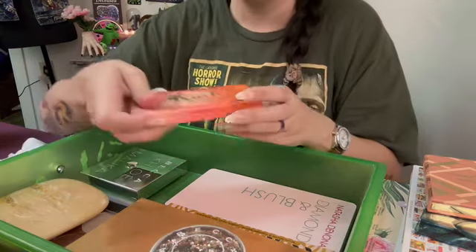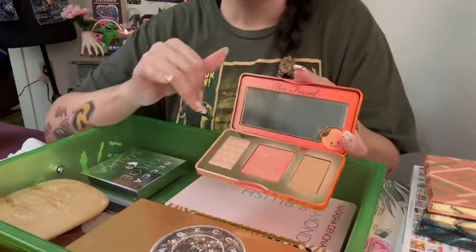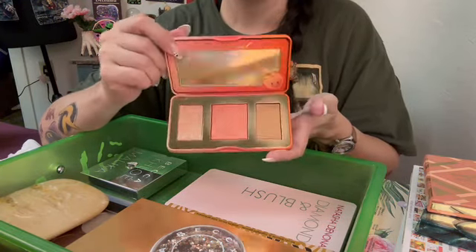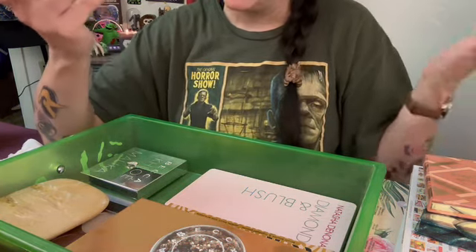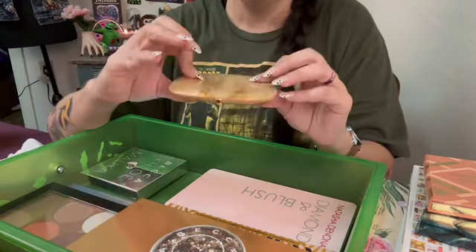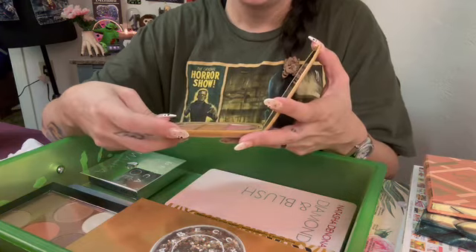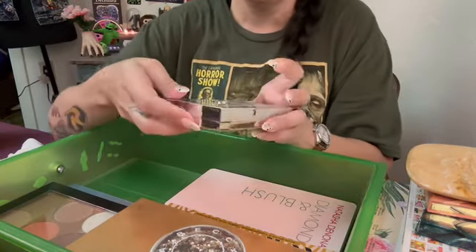We have the Too Faced Sweet Peach Glow. Mine is still good as far as I know — let me smell it again. I know there were issues with this when it came out. This shows up on my skin tone. I guess some people it didn't, so I don't know if I got lucky and just got a good one. I got this used on Poshmark — some lady had it, never used it, but it works for me so I've kept it. We got Marc Jacobs — I got this through BoxyCharm on clearance. That brand doesn't exist anymore but I hadn't really tried a whole lot of Marc Jacobs so I picked it up on sale.